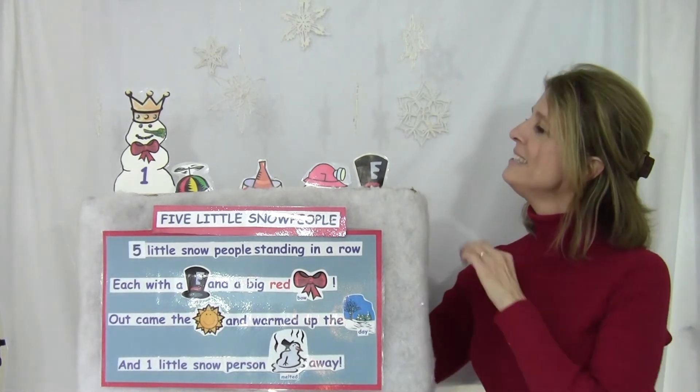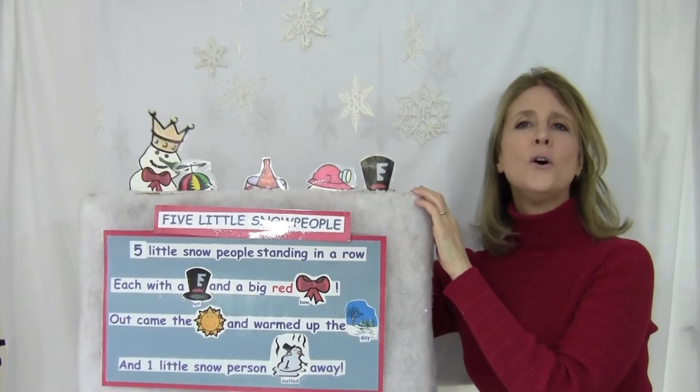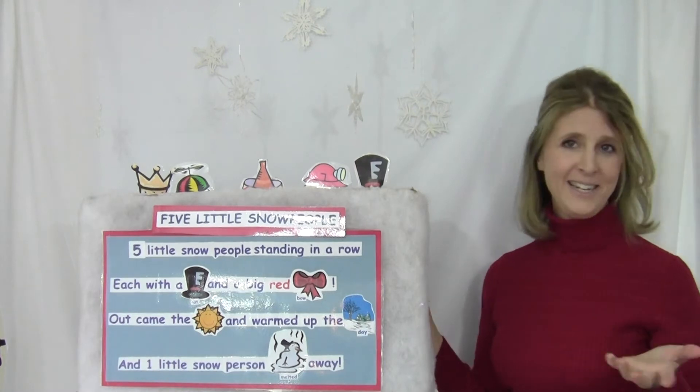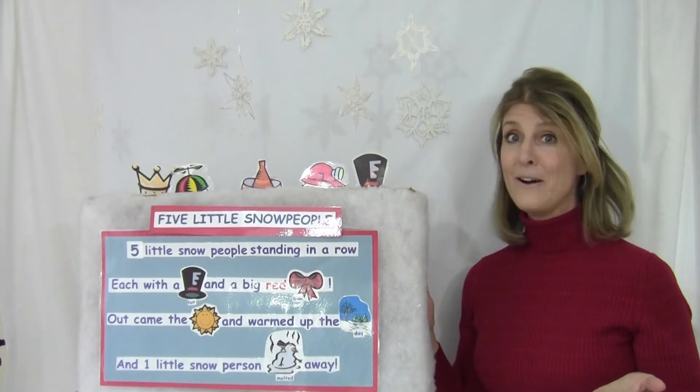Out came the sun, warmed up the day. One little snow person melted all away. How many now? You're right — none. Zero.